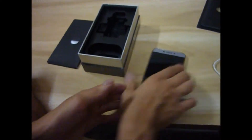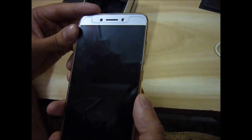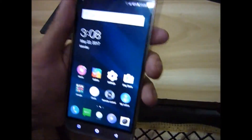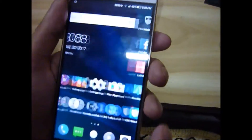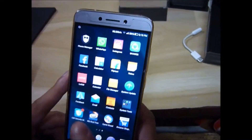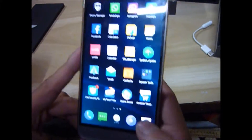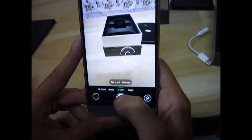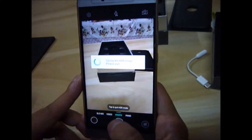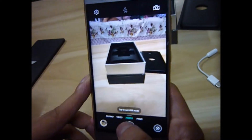Let's set up the phone. We have set the phone — this is the Li-Kor Li2. Now I will check the camera; it has a back camera with autofocus.